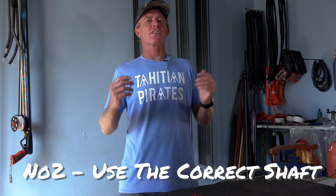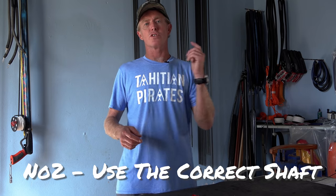Number two: the correct shaft. Now that you've ensured you're not using a bent shaft, make sure you're using the right shaft for the setup you're using. A lot of guys are using shafts that are too long and thin on roller guns. The longer and thinner your shaft is, the more flexible it is and the more chance of it being overpowered and whipping when it comes out the muzzle. This wobble or whip will cause inaccuracy and also slow your shaft down. A general rule with roller guns is: the shorter the shaft, the better.